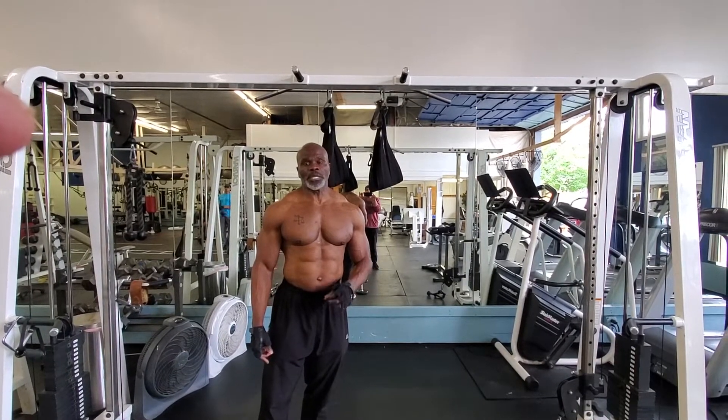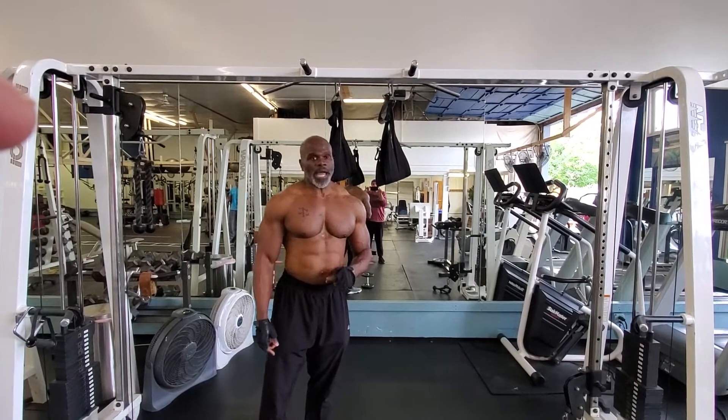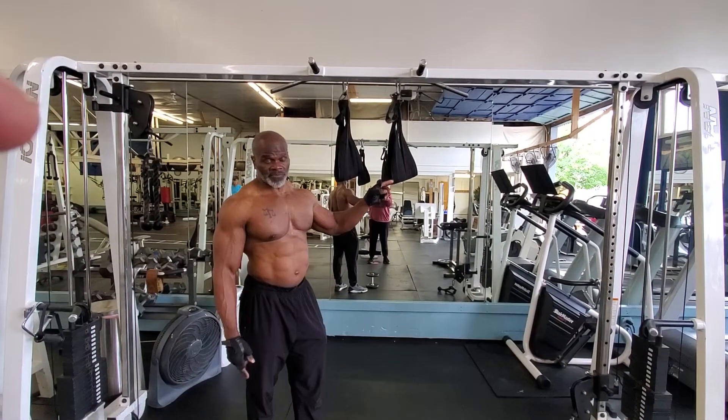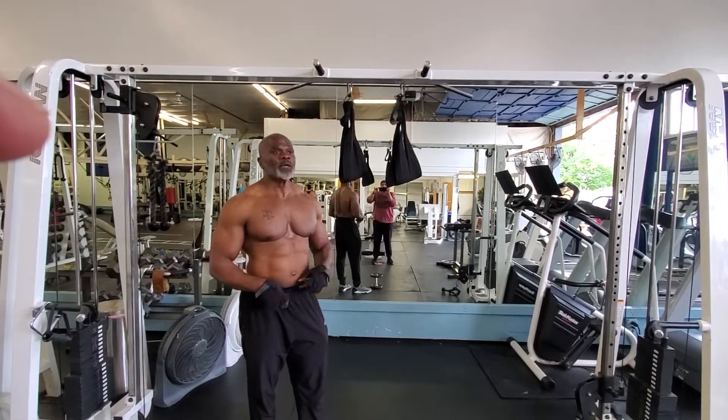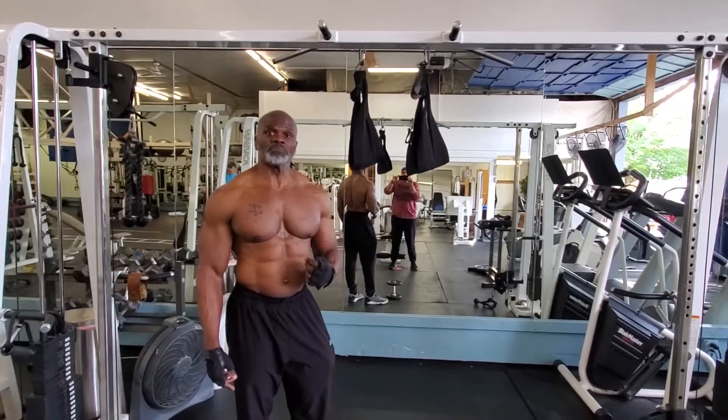Mr. Harder Body 10. Today I am doing abs, but I'm targeting my lower abs. How I'm targeting my lower abs is on the abs bar for my arms to hang on. I'm going to put the dumbbell between my feet. You don't have to do it with dumbbells — you can do it with just body weight.